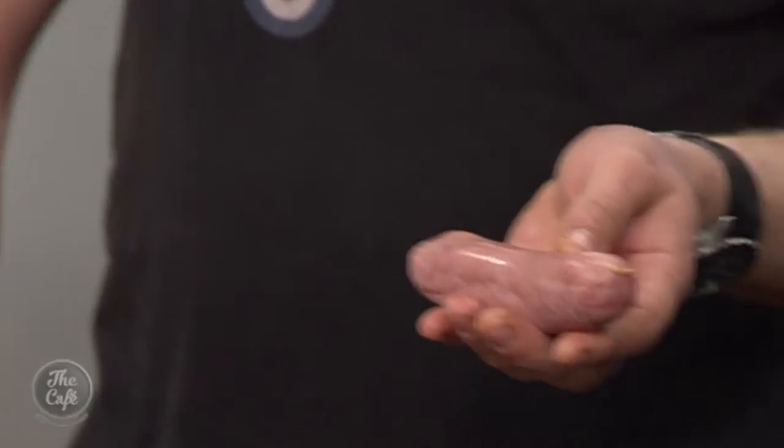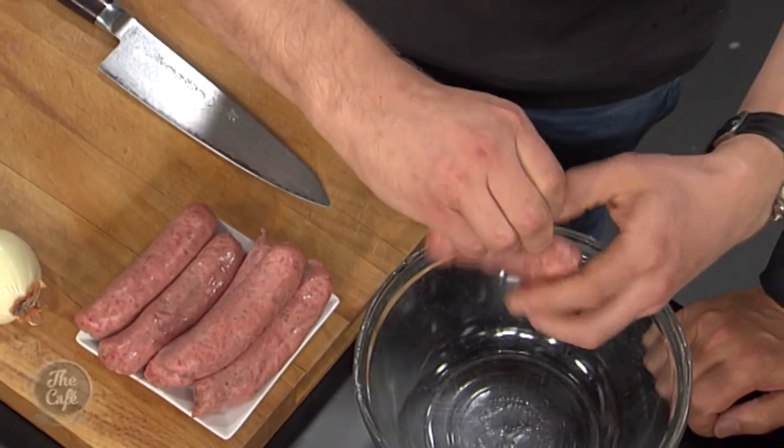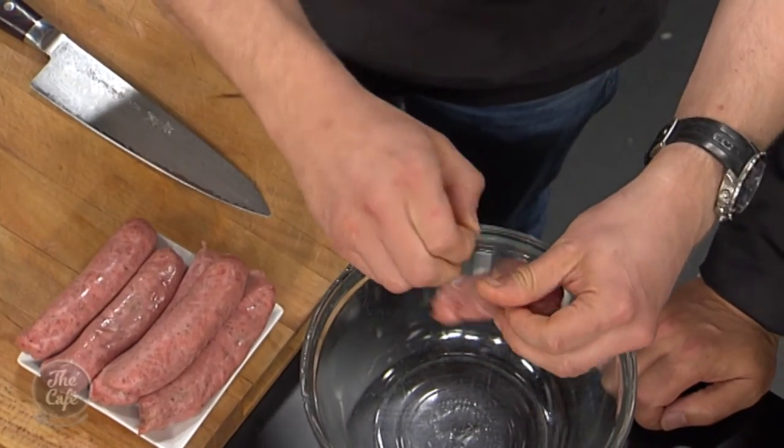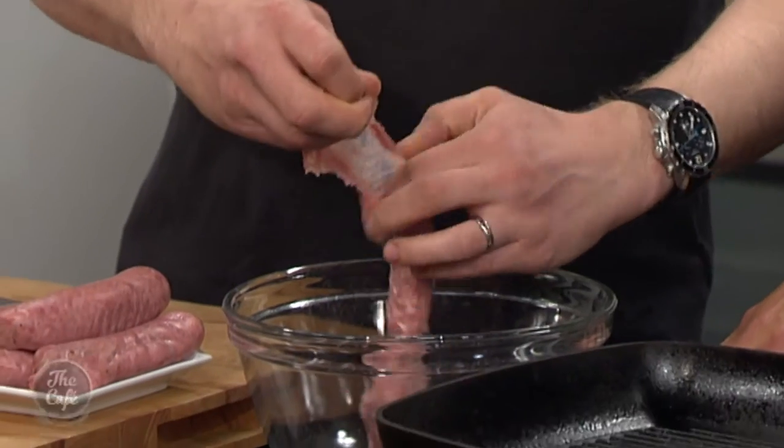This is a really quick way of doing it — you can make a traditional chilli if you want, but this is faster. Just give it a score, take the skin off, and then take all the sausage meat out. It's like an already flavoured meat, so you've got all your seasoning in there. Pick your favourite sausage, take the skin off.